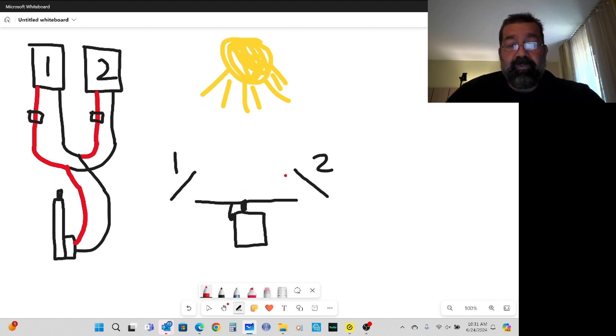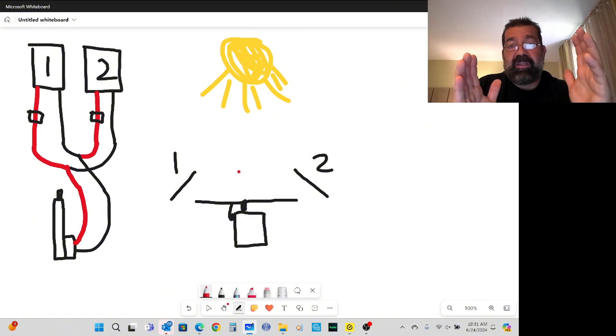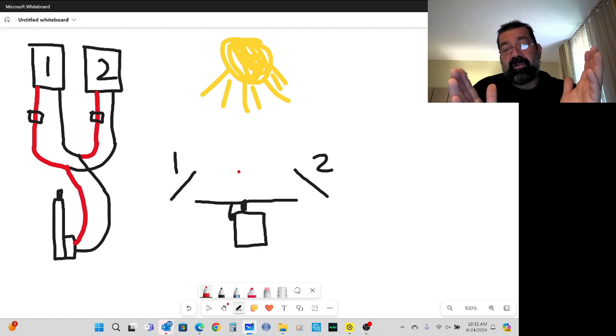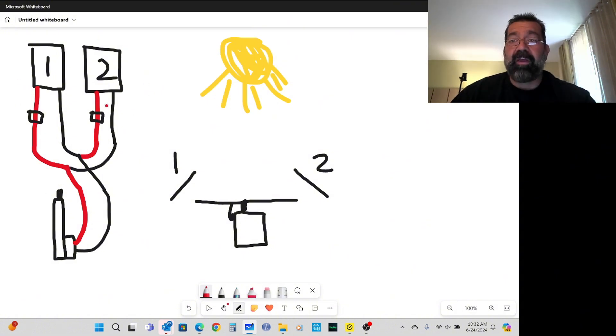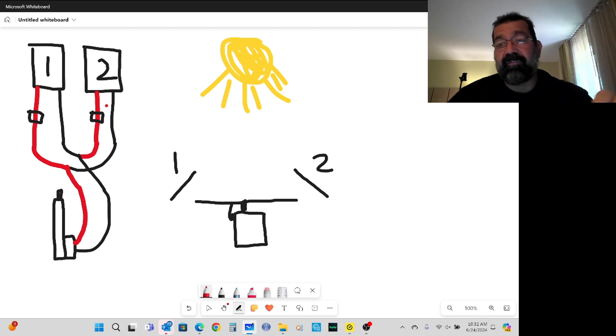I'm going to build a prototype with one panel, put it out in the sun, and test this. I'll actually physically move it and watch it adjust and follow the sun — that's the next step. Don't forget to subscribe so you can see this thing operate. The best part about this is the power generated to run the cylinder comes from the panels themselves — I don't need a battery or an external power source. It is self-sufficient.